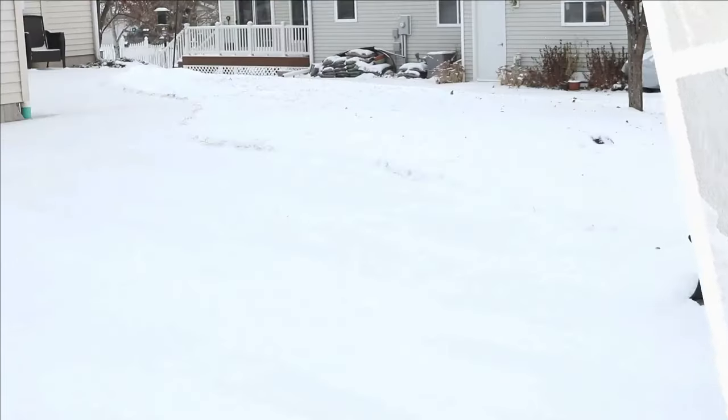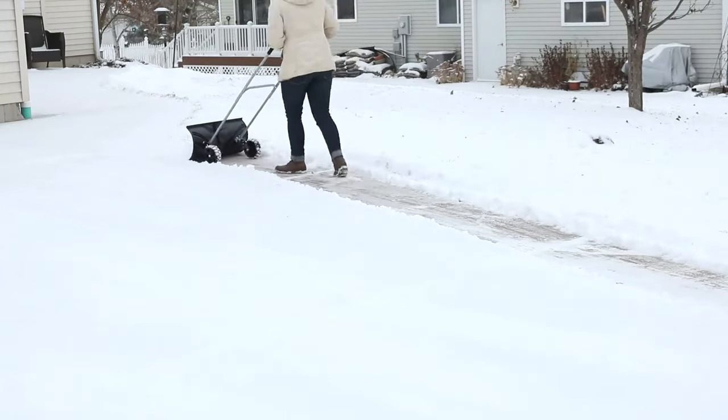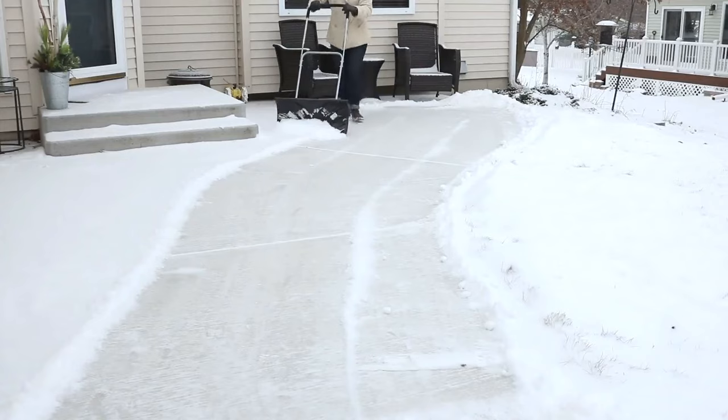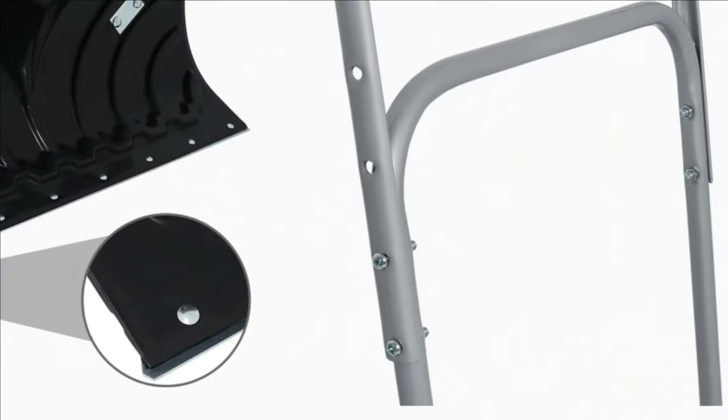The rolling snow pusher has an aluminum handle with padding, polypropylene wheels, and a shovel with a metal scraping blade, making it extra efficient with snow removal in the winter. The durable pivoting wheels of the angled snow plow shovel are perfect for gliding around edges, sidewalks, and driveways.